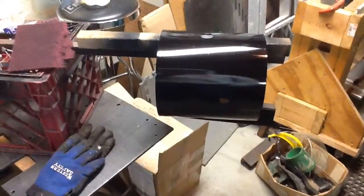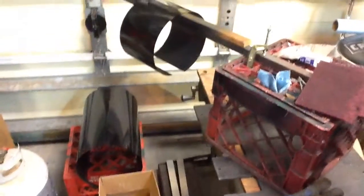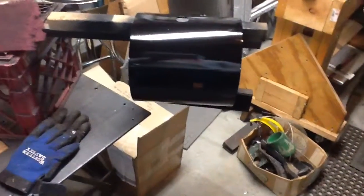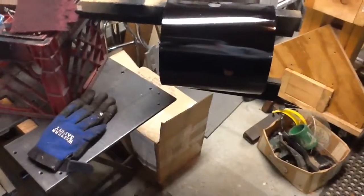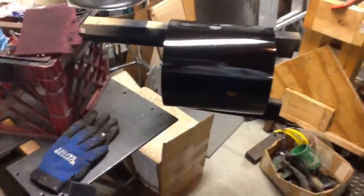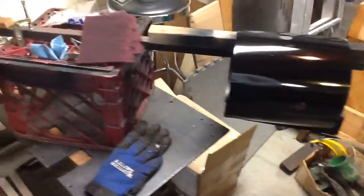Hello again, everybody. I don't think I've shown this, but I've got the boiler jacket pieces with a finish coat of gloss black Rust-Oleum paint from a spray can, and I'm real happy with the way they came out. It's taken several coats to get it just like I wanted, and I wanted to show you the thing I did for this last coat.